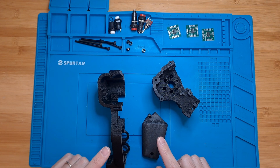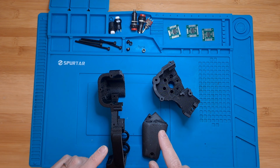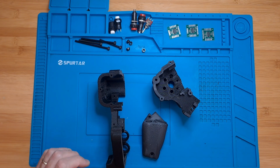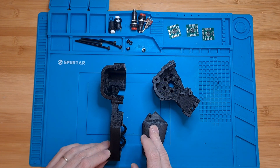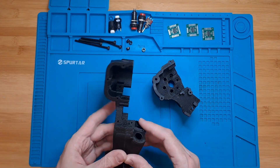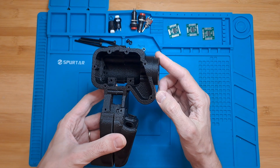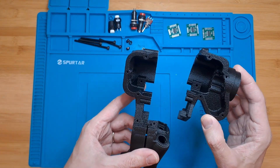You will need to print another copy but a mirrored one, because he only provided one grip. Both are the same, just a mirror version of each other. This one in particular is the left hand grip. You will need to print a mirror version for the right hand grip.